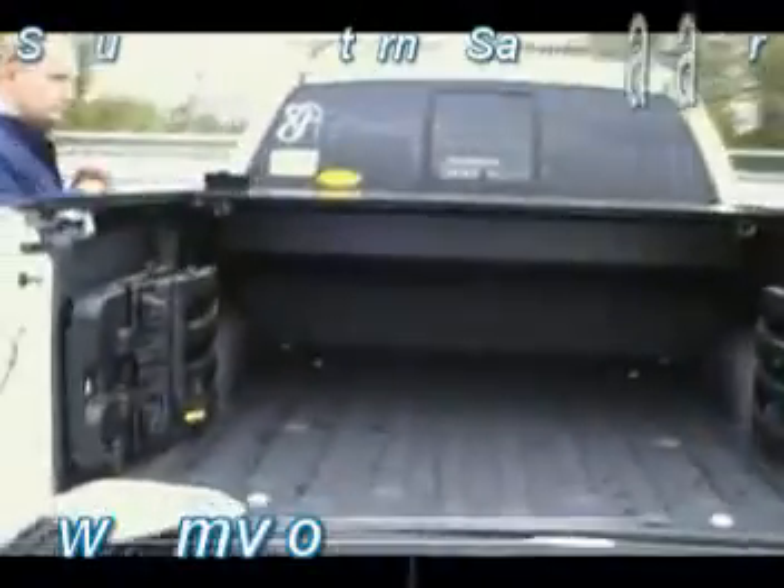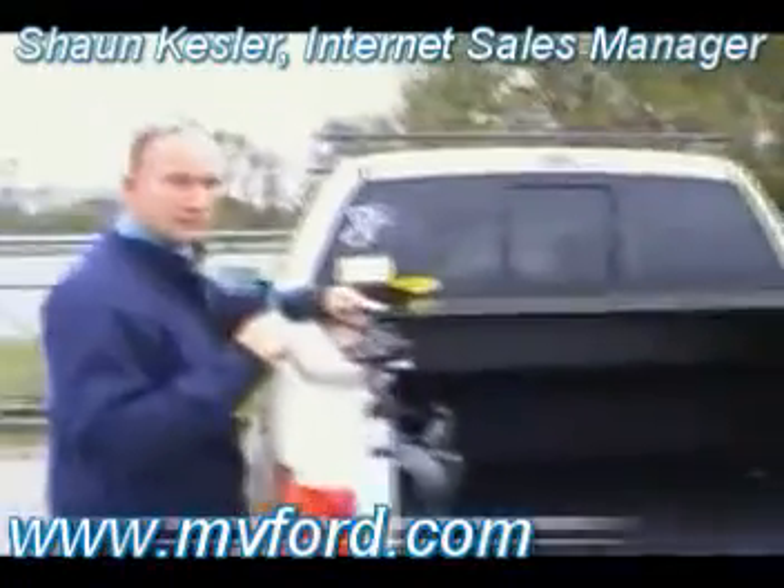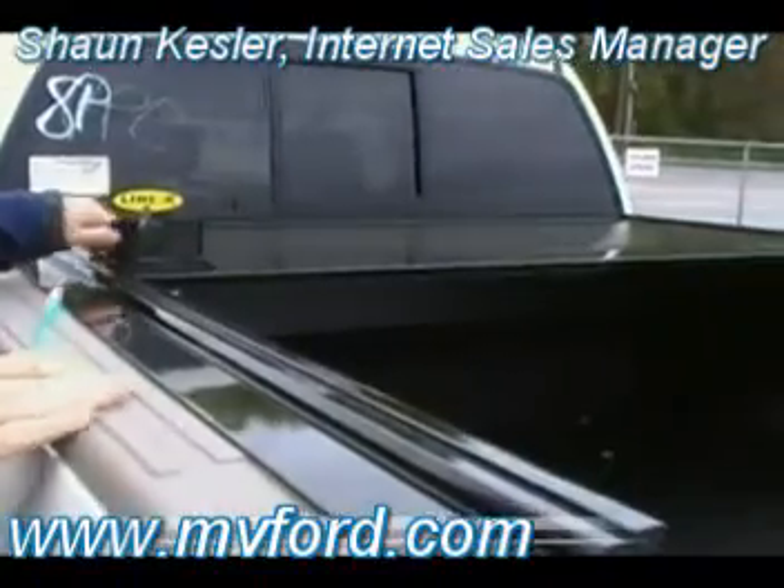Hey guys, Don Irwin and Sean Kessler here looking at one of our customers' F-150 trucks. Hey Sean. Hey guys, Sean Kessler. I've got one of my customers' trucks here. We've just put some accessories on it.